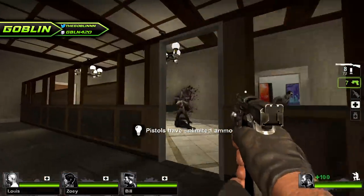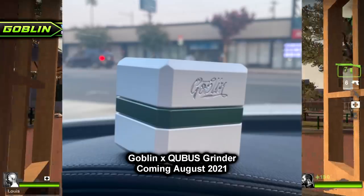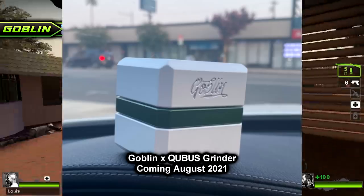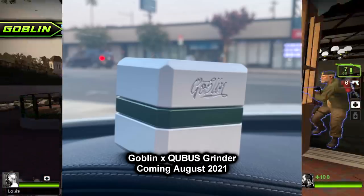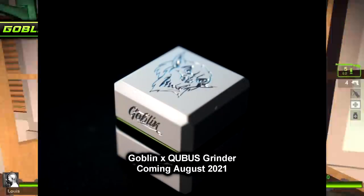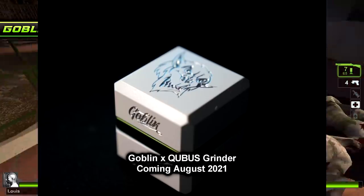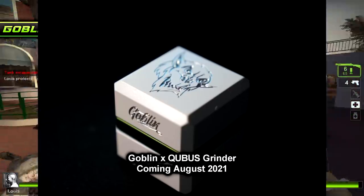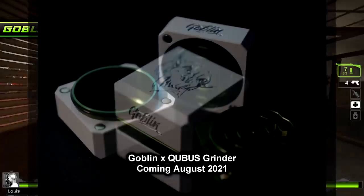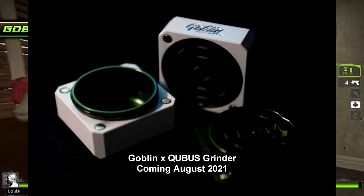Say hello to my little friend — the Goblin Grinder. I've been waiting to show this off to you guys for so long. If you follow me on Instagram you've already seen this. The Goblin Grinder is coming next month in collaboration with Cubis. I am really excited to announce this — you can find more details on my Instagram. This is beautiful, it is made of space-grade aluminum, the joints are magnet-based instead of metal on metal so your grinder will never get stuck, you won't have to clean it, and it comes with a lifetime warranty.